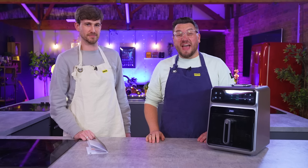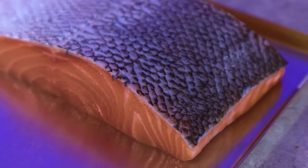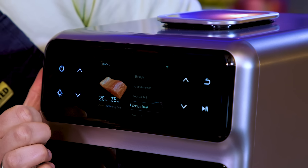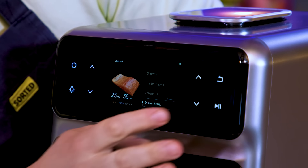Salmon. So we're going to use the chef mode — it has inbuilt settings for perfect salmon. Using the temperature probe, salmon steak. That's what we've got. 25 to 35 minutes. Probe and water required.